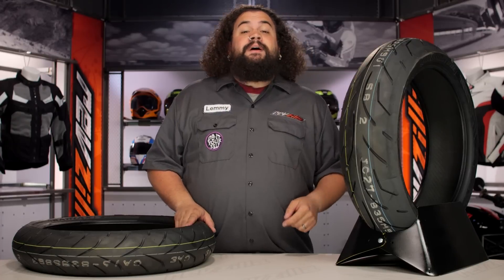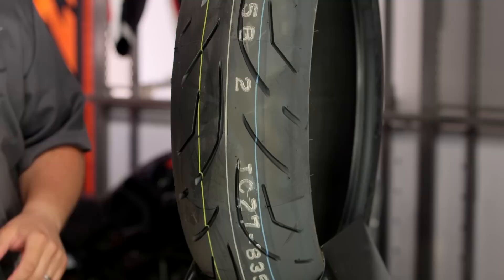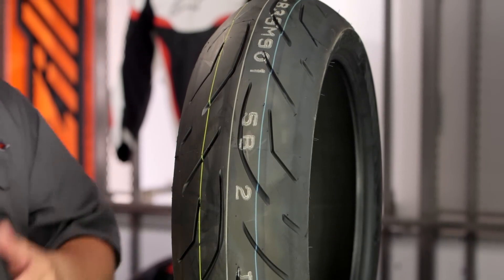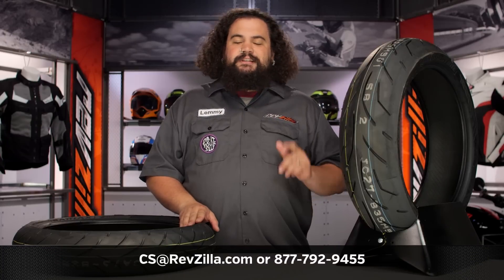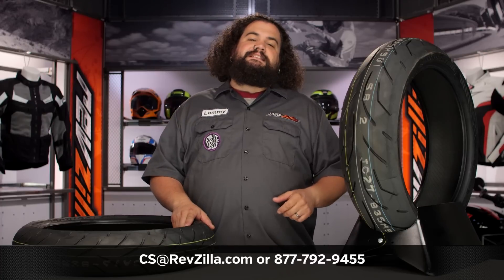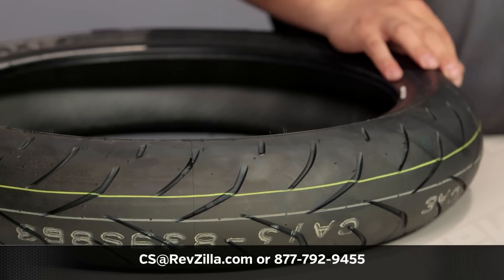Don't take my word for it though. Click that info button on your desktop or your mobile device to see what a rider who has a bike similar to yours thought about S20 EVOs on their rig. If you need a little bit more help or some more personalized attention, don't be afraid to get in touch with us. Get in touch with one of our gear geeks on the horn at 877-792-9455, or you can always drop us an email at cs@revzilla.com.